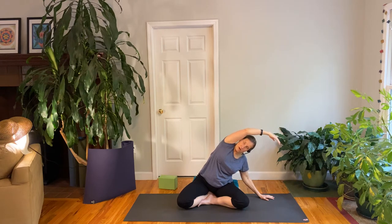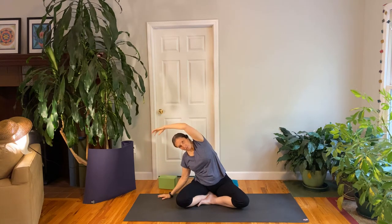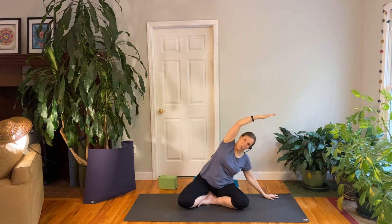Inhale both arms up. Exhale to one side. We're starting to get this idea of moving with our breath. Inhale through the nose and lift up. Exhale through the nose, go to the side. Once more, inhale to the center. Exhale to the side. And this time we're going to stay over here.